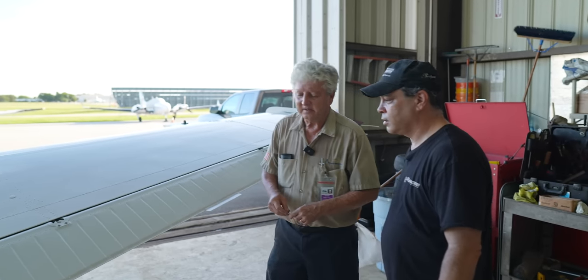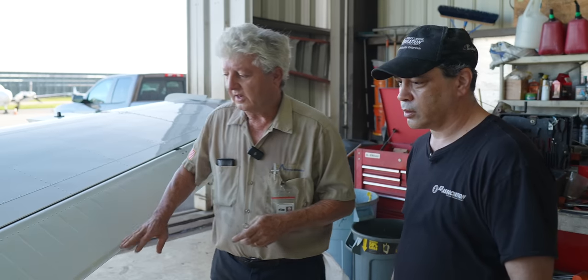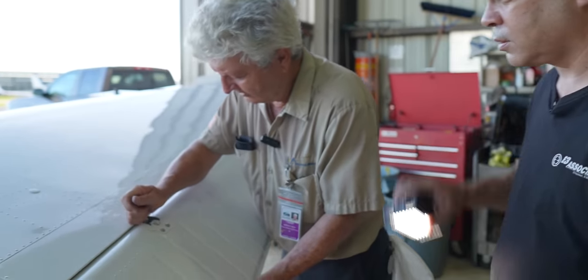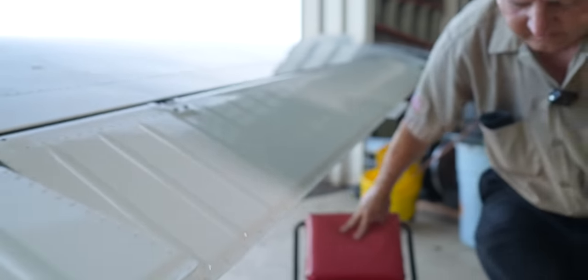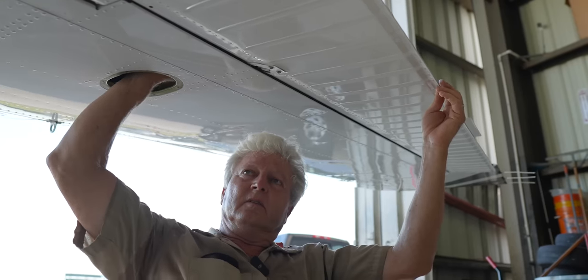Both bell crank stops are hitting the stops. I'm going to adjust this aileron to neutral when the control wheel is in neutral. If they weren't hitting the stops, we'd need to find out what's causing that — the bell cranks could be out of rig. The internal stops in the cockpit should not be hitting before the stops out here in the wing. These wing stops should hit first. We'll adjust by loosening the jam nut and turning the rod end.